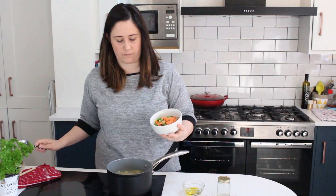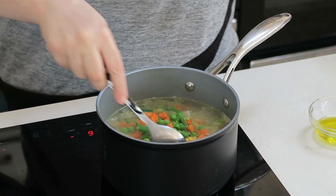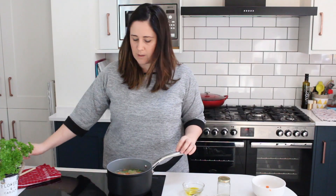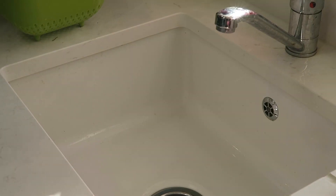Our pasta is now about four minutes away from being done, so I'm going to add in the chopped frozen veggies and leave that to cook for the last few minutes. That's all the cooking done. I'm just going to drain it and run it under a cold tap for about 30 seconds to cool it down.